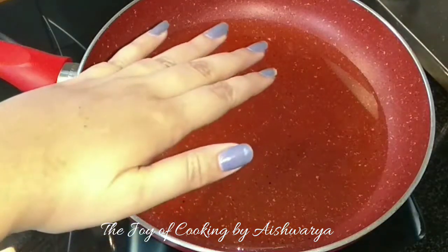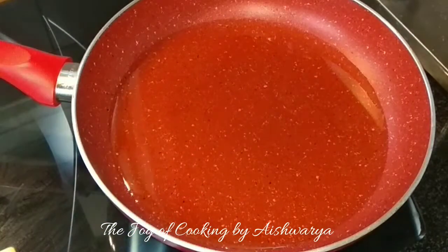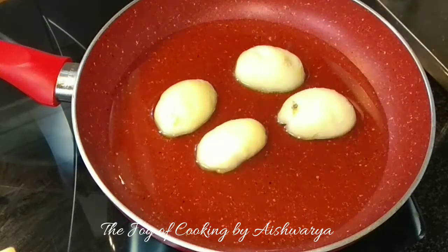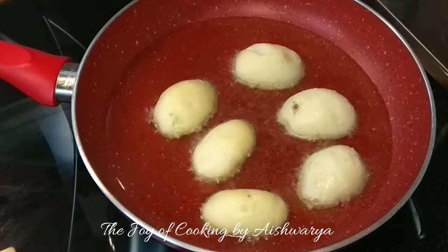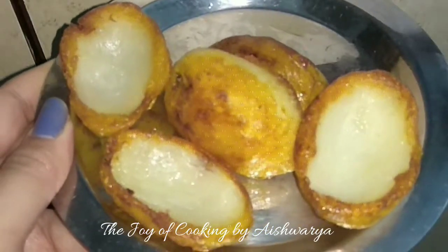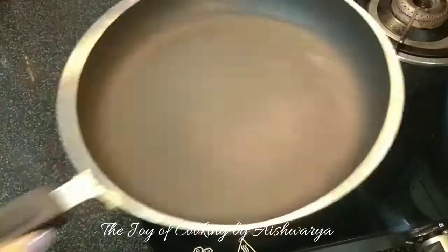First, in a frying pan I will heat some oil. I am going to shallow fry the potato halves. We have to parboil them, peel them, halve them and then scoop out the pulp. And this is how they are ready — shallow fried.